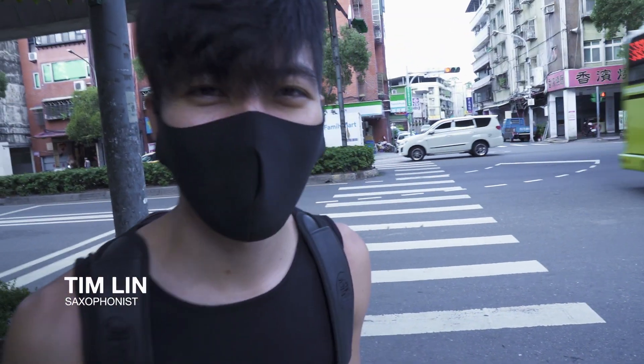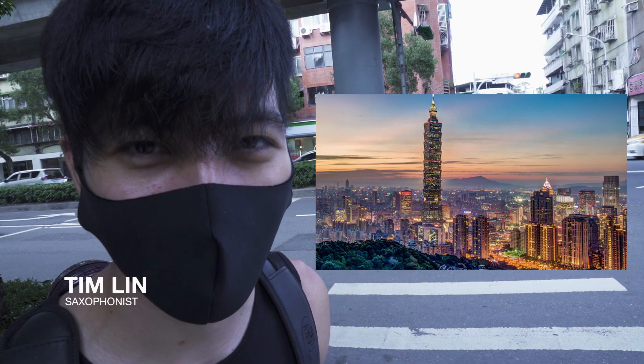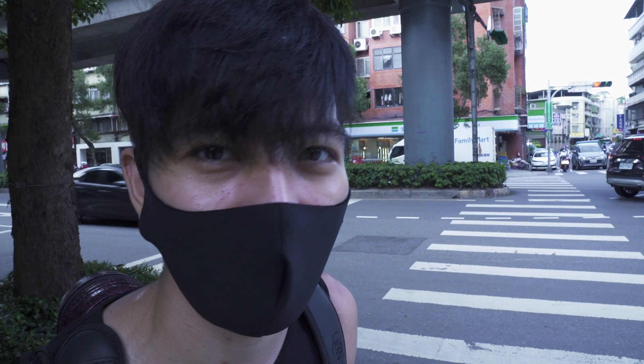Being a musician is no joke, especially if you're trying to sound good. Hey everyone, I'm stuck in Taiwan during the pandemic. I haven't had a haircut in a month. Today I'm just going to show you guys a little bit of Taiwan and also how I practice. This is just one of my daily days.